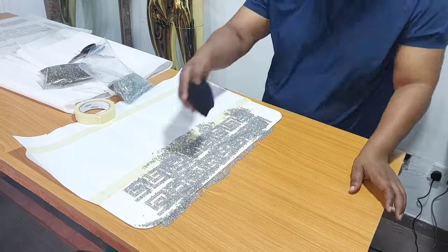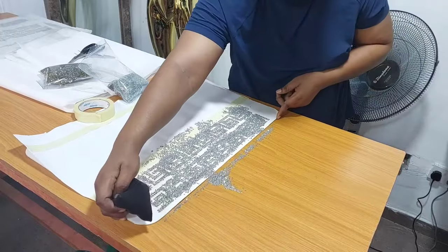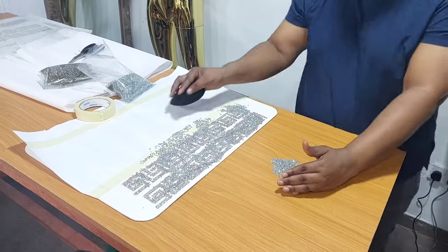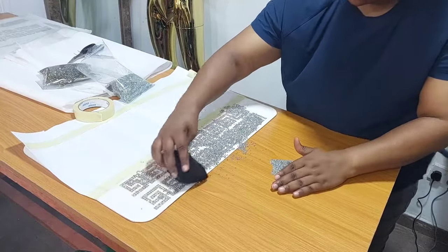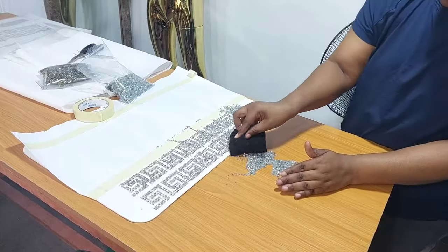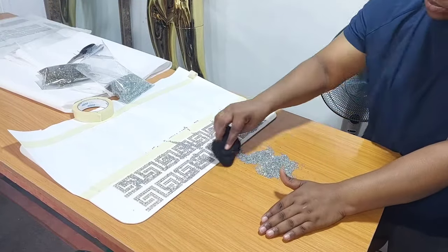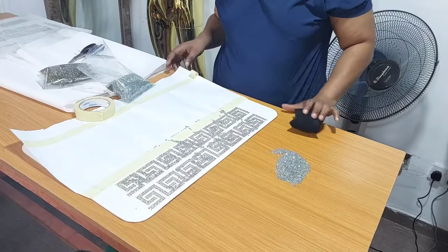With the same duster I'm going to dust out the excess stones from the board after distributing the stones into the Versace designs. The remaining stones that are on the board I'm going to use the duster to dust off, then gather them into one place like so.